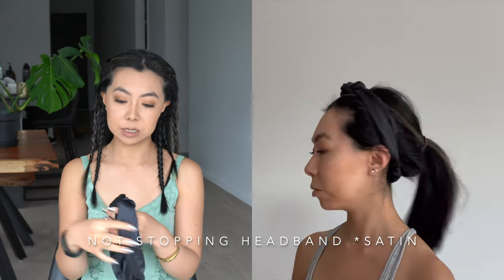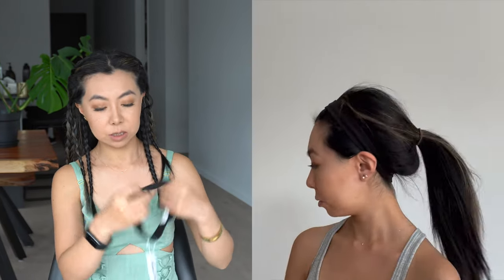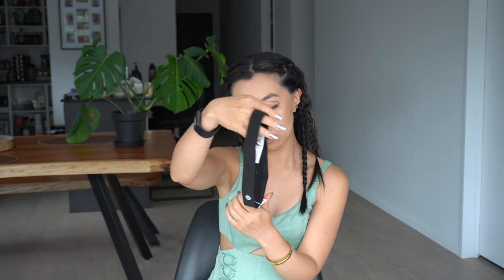Finally, I picked up two headbands — my first from Lululemon. One is the Not Stopping Headband in satin material: really cute, super soft, and fits really well. The other is the Cardio Cross Trainer Headband — very plain and practical for days I just don't want flyaways or hair on my face when working out. It was only $19 NZD, which is super affordable. I hope you guys enjoyed this video — I'll see you in the next one!